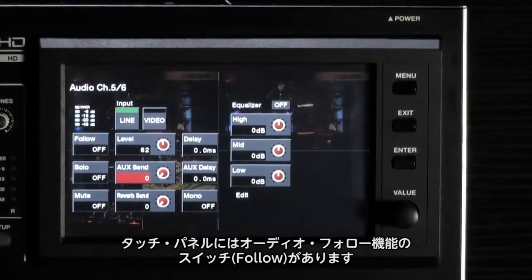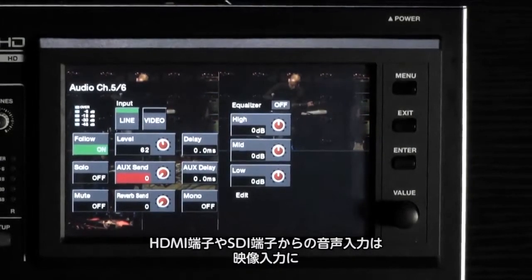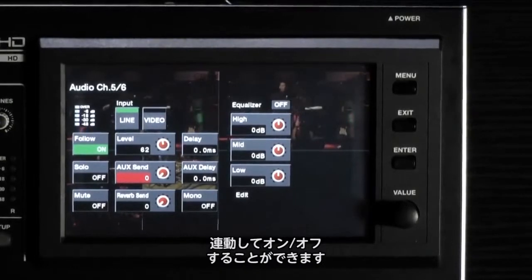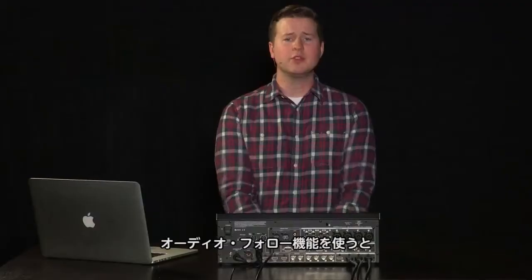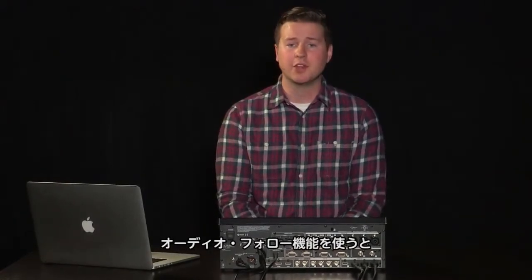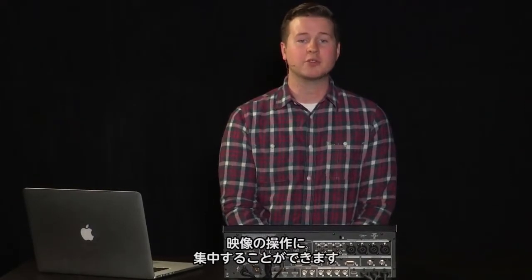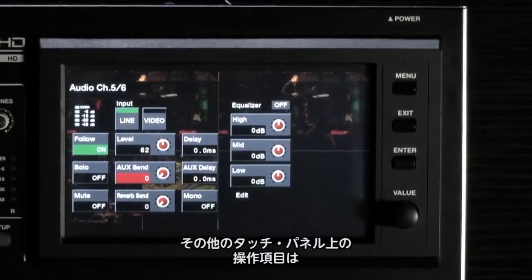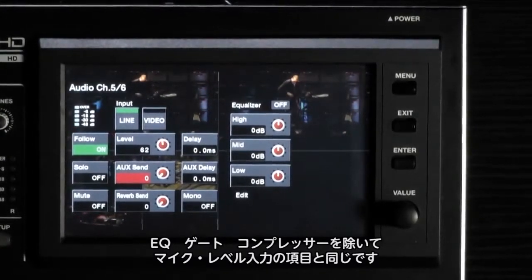Also in the setup screen you will find the audio follow switch. When on, anytime the associated HDMI or SDI video channel is live, its audio channel will also be live. When the associated video is not live, the channel will be muted. Using the audio follow function allows you to concentrate on your video mixing without having to ride audio faders at the same time — if you have a video to show your audience, rest assured they are going to hear the audio too. The rest of the setup menu for the line level inputs includes much of the same features found in the mic level menus, with the exception of gate and compressor parameters.